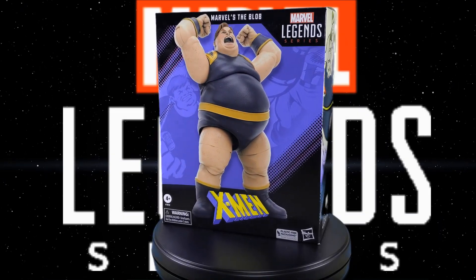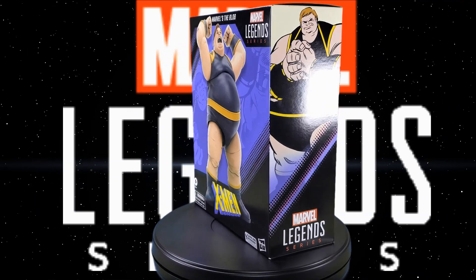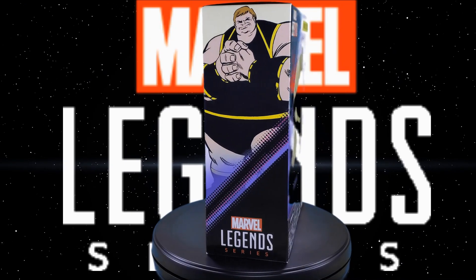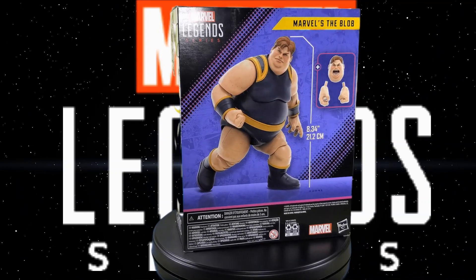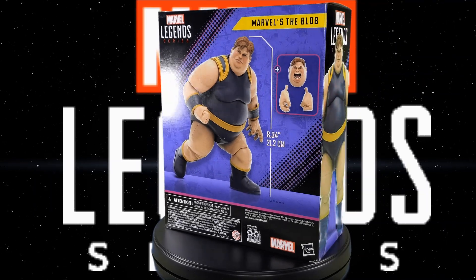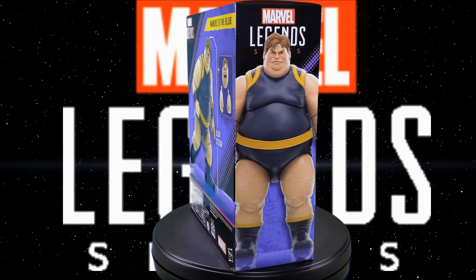Greetings fellow action figure connoisseurs and welcome to another episode of Digital Caveman Presents Marvel Monday. I as always am your host the Digital Caveman and today I will be presenting you with the Marvel Legends series The Blob. Let's get into it.